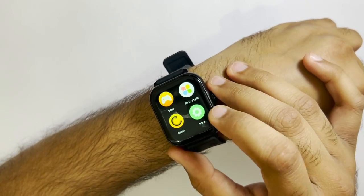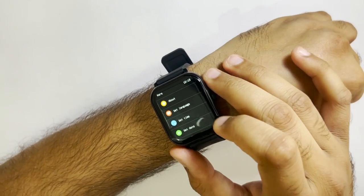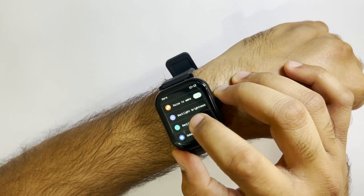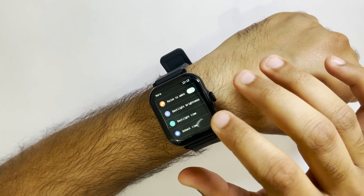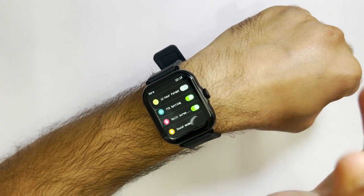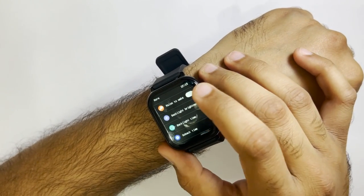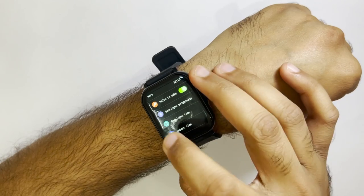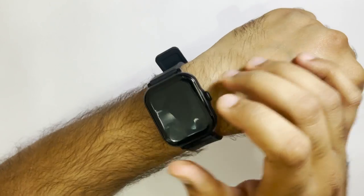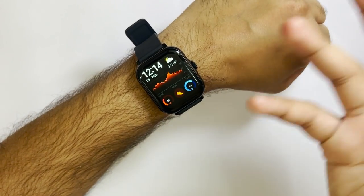Then we have more settings with multiple options, like changing your language, time, and date. Other options include race to wake, backlight brightness, backlight time, and 12-hour or military time format. With race to wake enabled, if you turn off the watch display and flick your wrist, it will wake the screen.